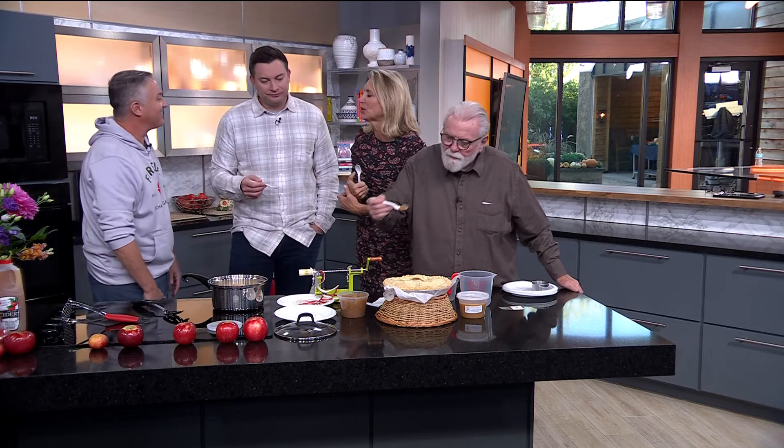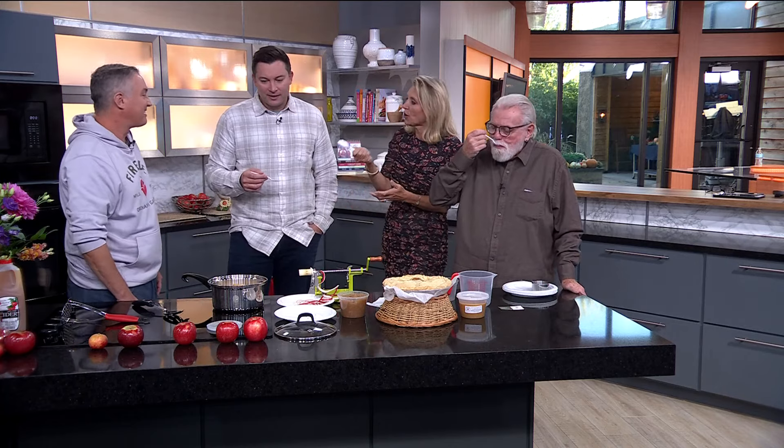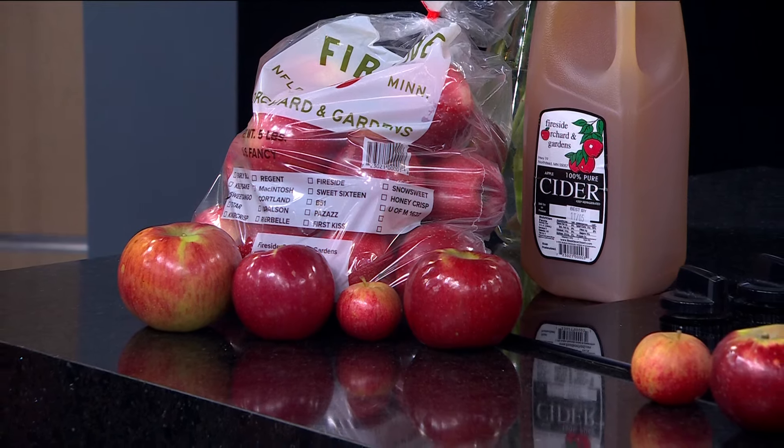It's apple season and we're so lucky we live in Minnesota. The orchard is in Northfield — just outside of Northfield right off of highway 19, very easy to get there. Such a beautiful part of our state.